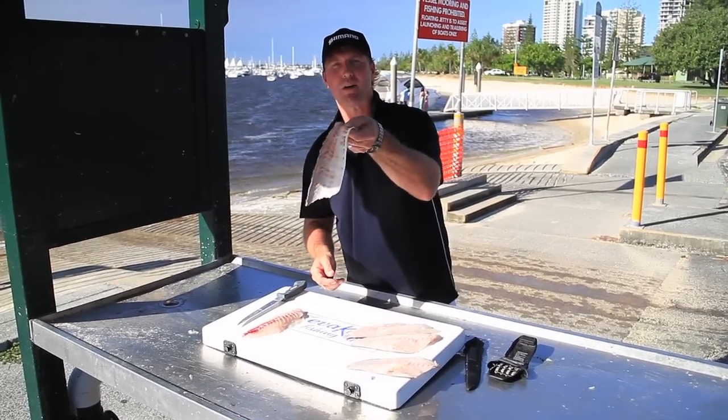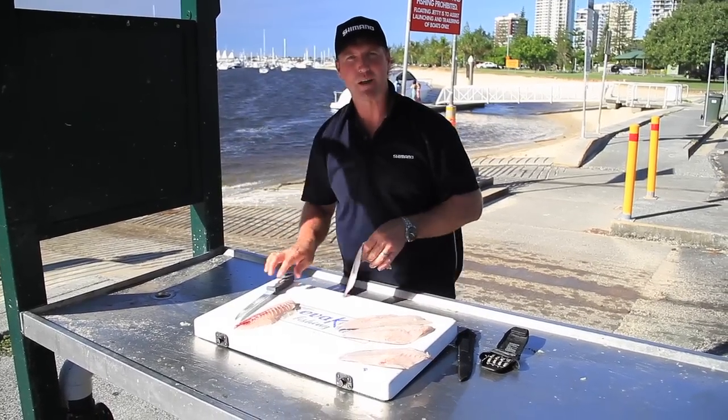Absolutely perfect. You can pretty much read the newspaper through the skin. Pretty simple stuff — all thanks to the Shimano fillet knife.